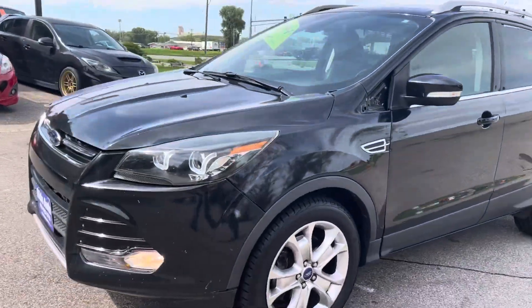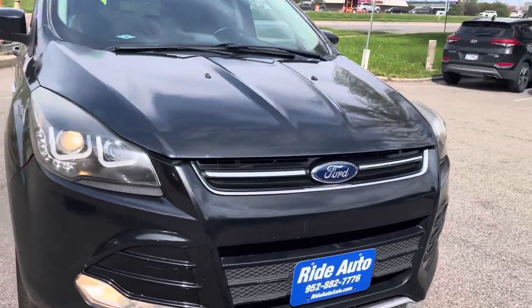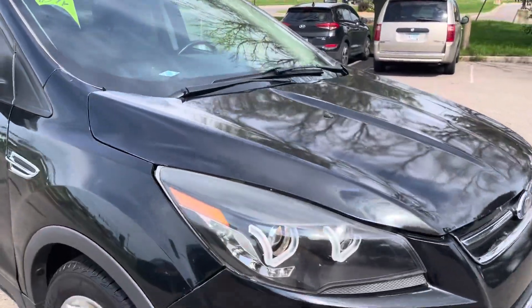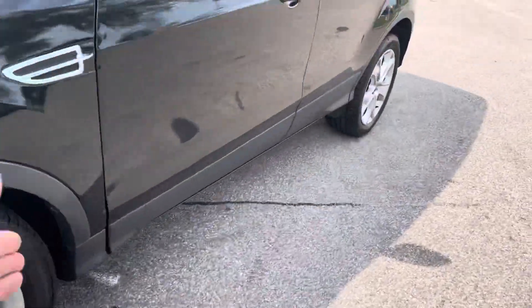This is a prior salvage title vehicle and we'll go into detail with that — I'll show you a history report. It's got the high-intensity headlights. The body is in nice shape. The tires are good.